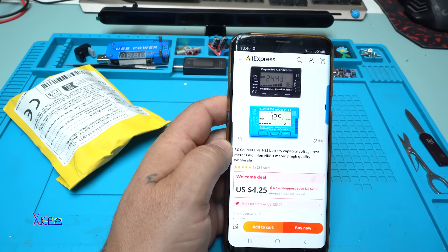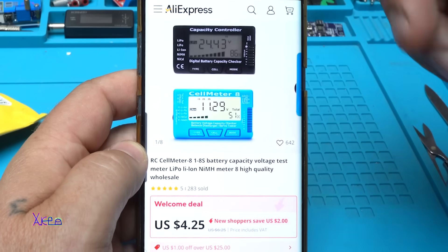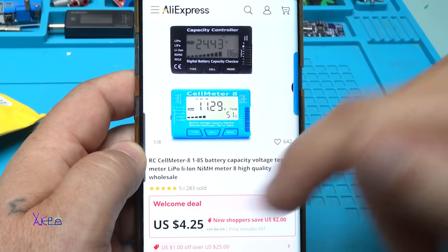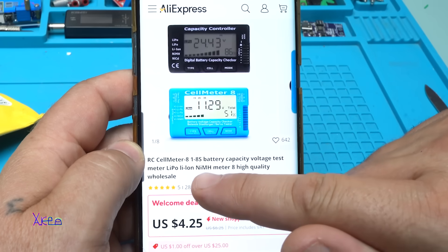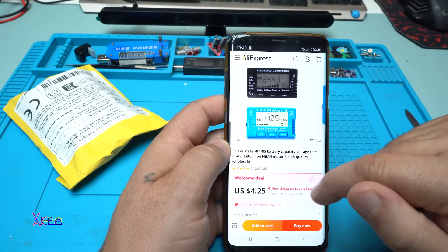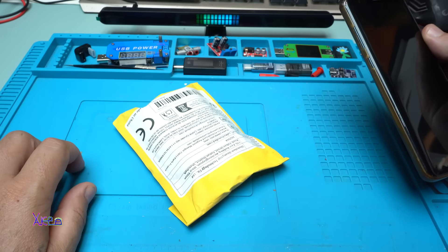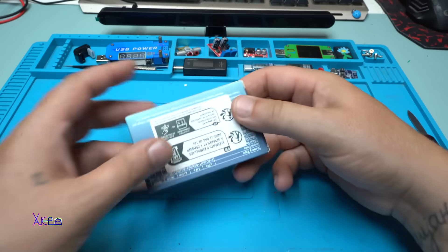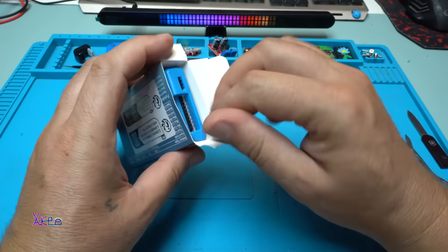I found another great module from AliExpress and for this one I paid four US dollars. You can choose black or blue color. It's a remote control cell meter eight — a battery capacity voltage test meter for one to eight cell lithium polymer, lithium ion, and nickel metal hydride batteries. I ordered a blue one and waited about two weeks to receive it.